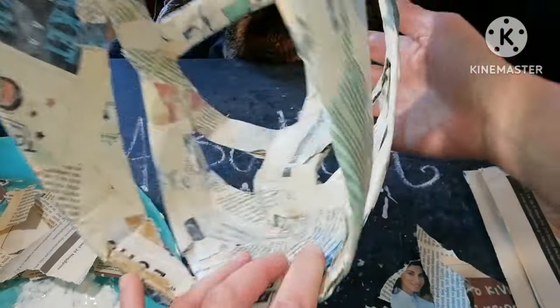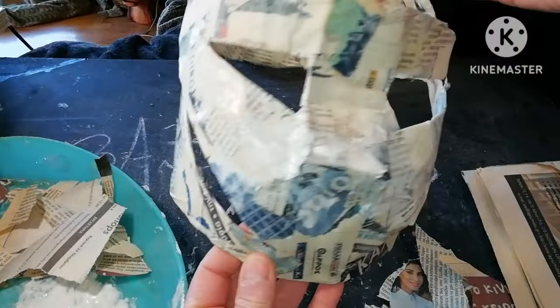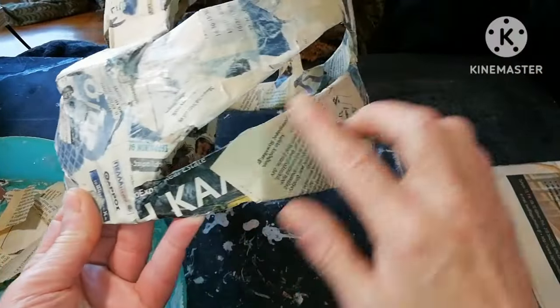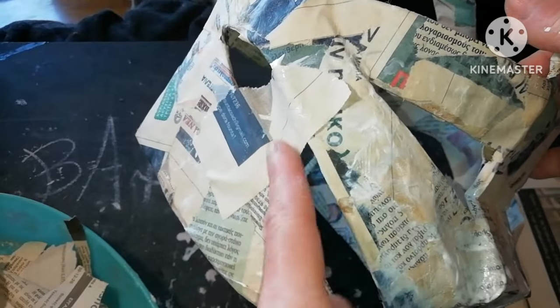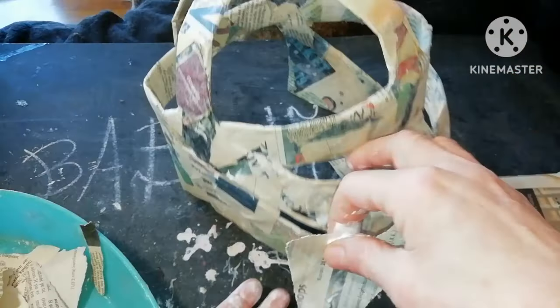After doing both eyes we go and bridge the area under the cheekbone. We need to retain this curve.